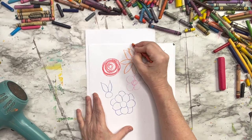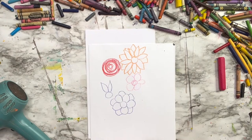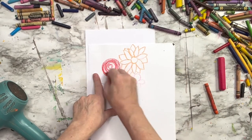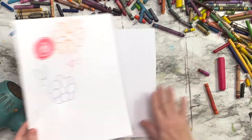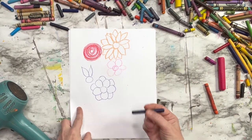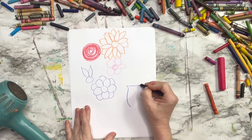Now we can do the same thing with a pointed petal. If you're feeling extra artistic, you can add an alternating petal — go in between each petal and add another petal so it looks layered. You can add other colors if you want, rather than just one color. Throughout this video, I never use just one color on a flower or a leaf.